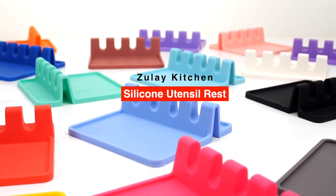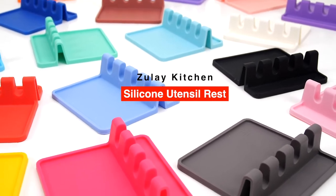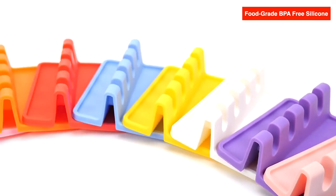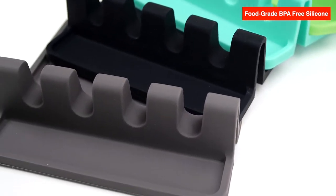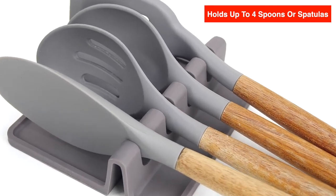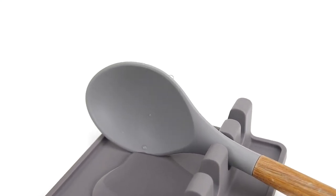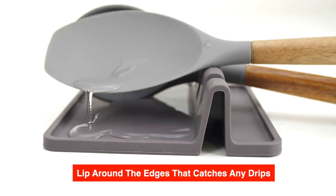The Zulai Kitchen silicone utensil rest. Made of food-grade BPA-free silicone, this utensil rest won't slip or slide while you're cooking. Holds up to four spoons or spatulas, and the wide square base is designed to catch any drips. It also has a lip around the edges of the base to contain any larger messes or drops.